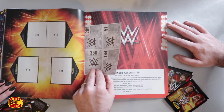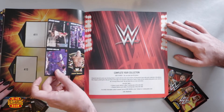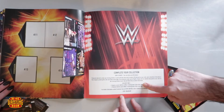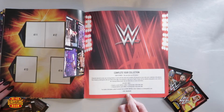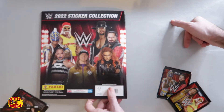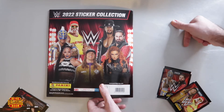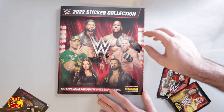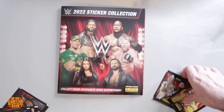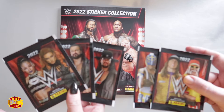We've got some more stickers at the back, and some legends at the end — you've got Undertaker and Vader. The last card — it's alphabetical, so that makes sense. And as always, you can send away if you're struggling with the last 50 remaining stickers for your collection. On the back we have Hulk, Undertaker, Rey Mysterio, Seth Rollins, Bianca, Matt Riddle, and Becky Lynch. So that is the sticker book that you get with the starter pack.